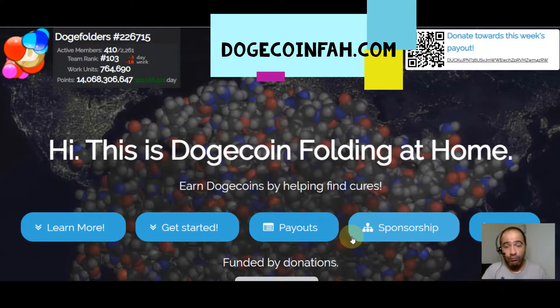On this video we're looking at Dogecoin folding. Dogecoin folding is a way that you can put some Dogecoin in your wallet for free, without having to buy it or anything like that. It's also a way that you can help while you're earning Dogecoin — you're going to be helping find cures. This is pretty cool stuff.